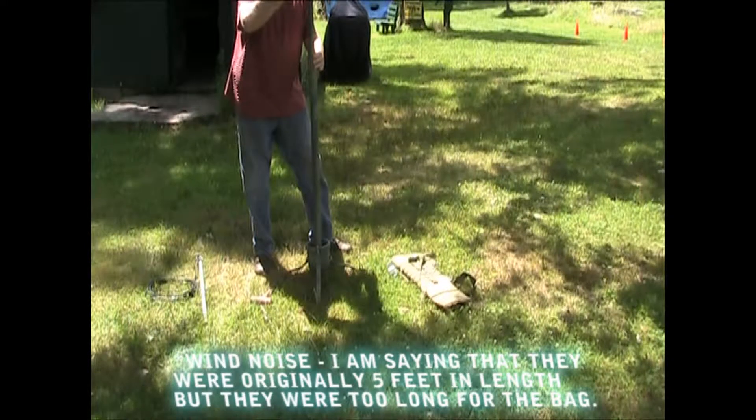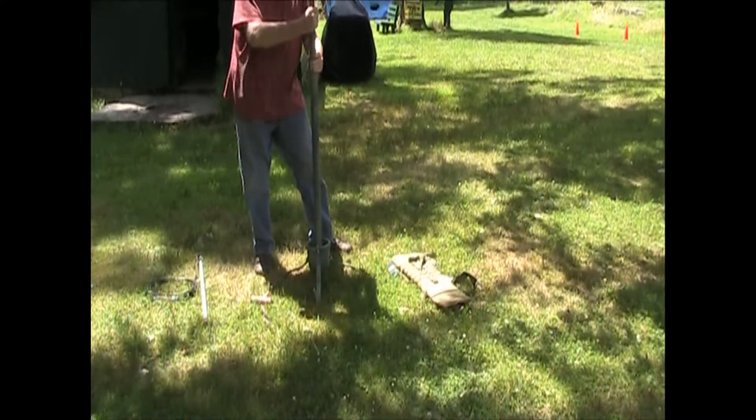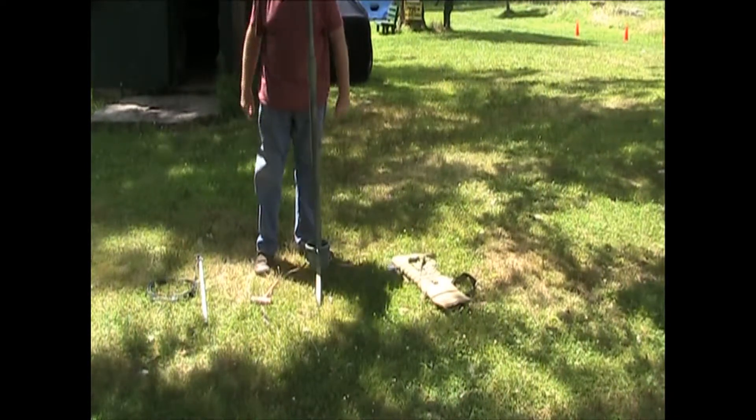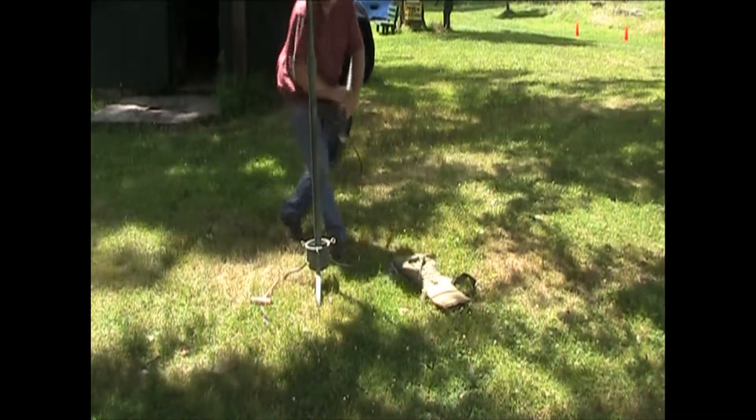These poles were originally five feet and three feet each, which would put the antenna at ten feet to start. They're a little unwieldy to carry in the bag, so I made them three feet each, so now you have a six-foot antenna.